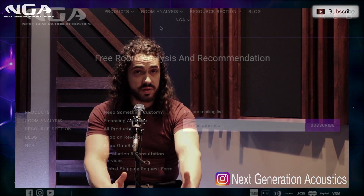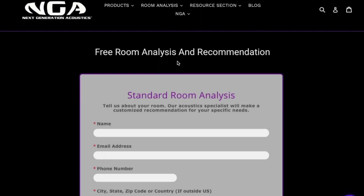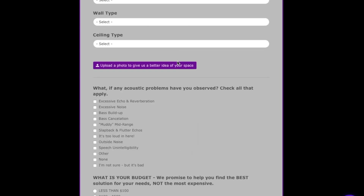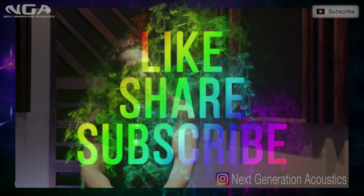If you want to know what you should do with your space, feel free to fill out a free room analysis form. We'll get back to you with some recommendations on things you could do to improve the acoustics in your room. And if you'd like to book a personal, in-depth consultation with me, I'll be happy to go over your room, answer any questions, help you design a treatment plan, and make sure you're up-to-date with the industry standards for whatever kind of space you're in. Thanks for watching — make sure to subscribe to the channel, and I'll talk to you guys again soon, where we'll be debunking more bass trap myths. Peace.